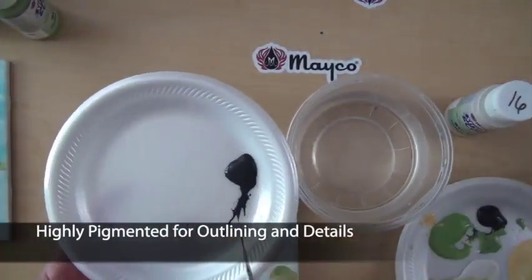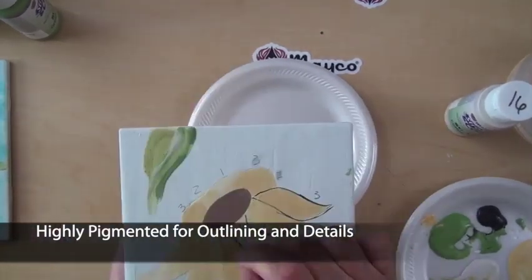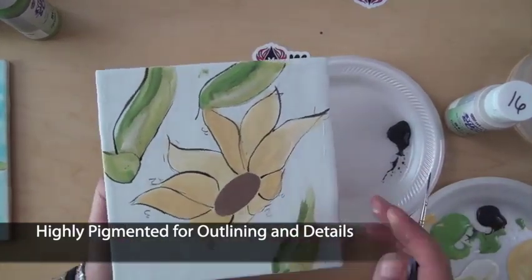Stroke & Coat glazes are heavily pigmented and will not shrink no matter the number of coats. You can apply one coat of black and it will stay black, leaving a perfect outline.